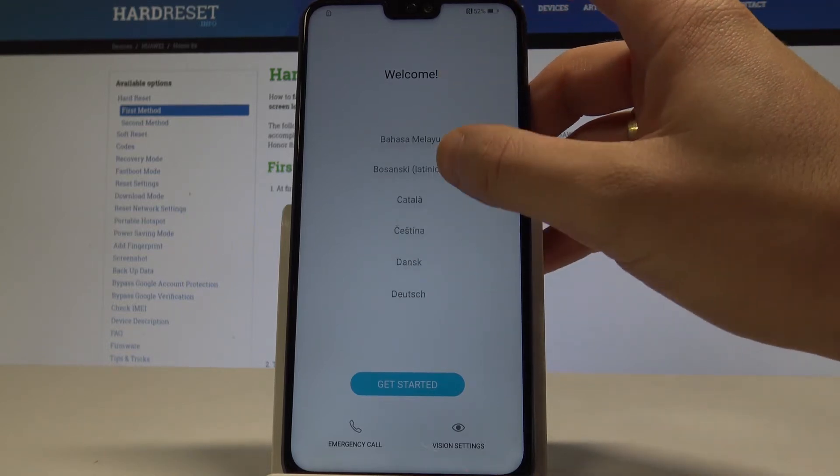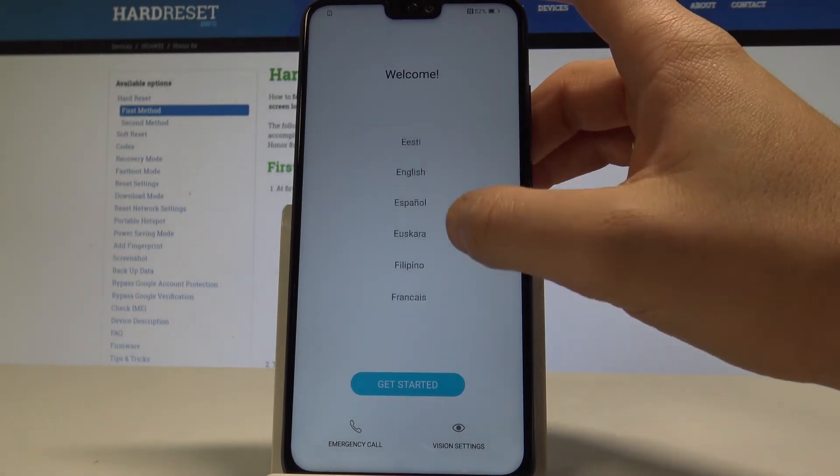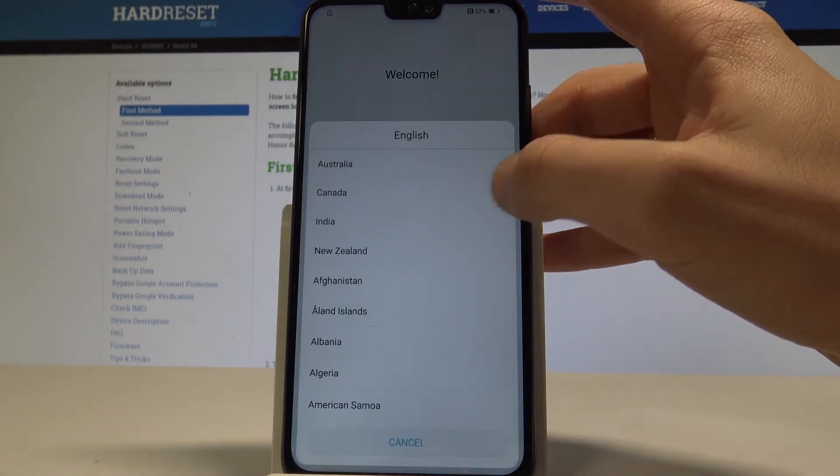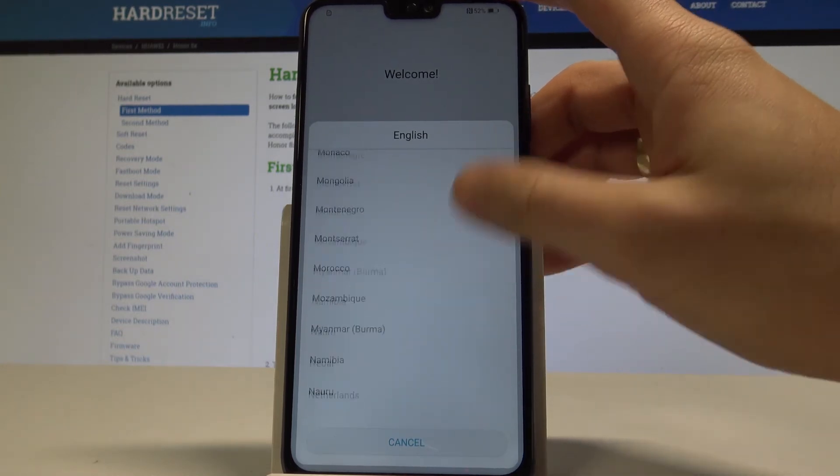At the very beginning we have to choose the desired language. This is the full list of available languages. In my case, let me choose English from United States.